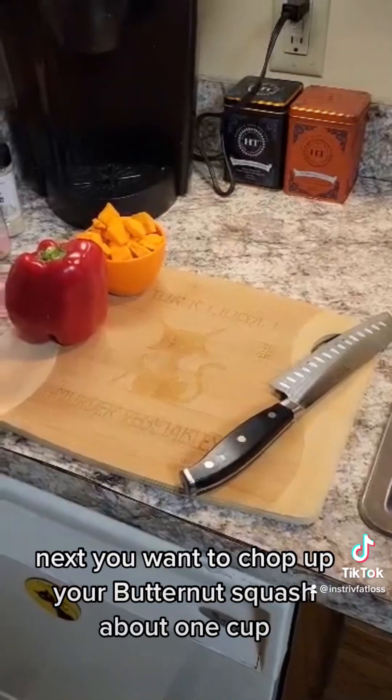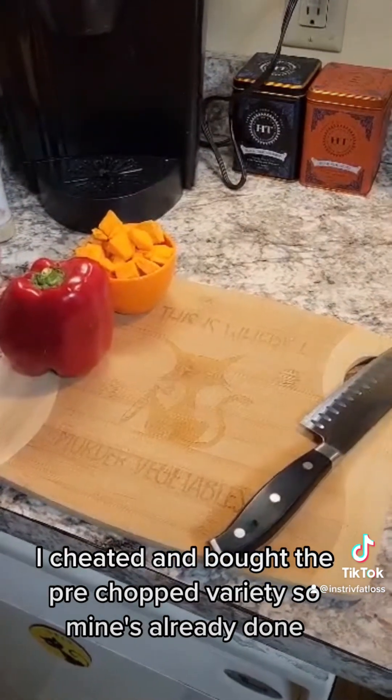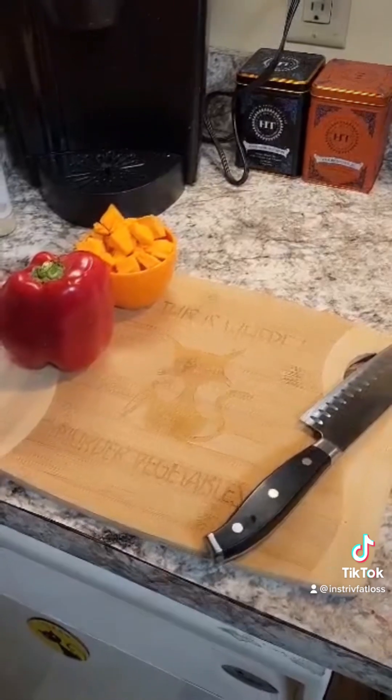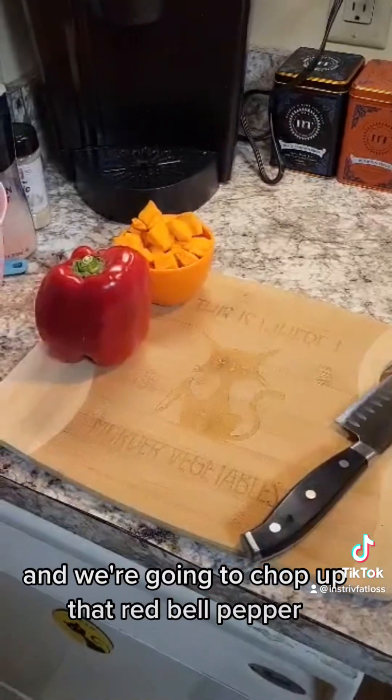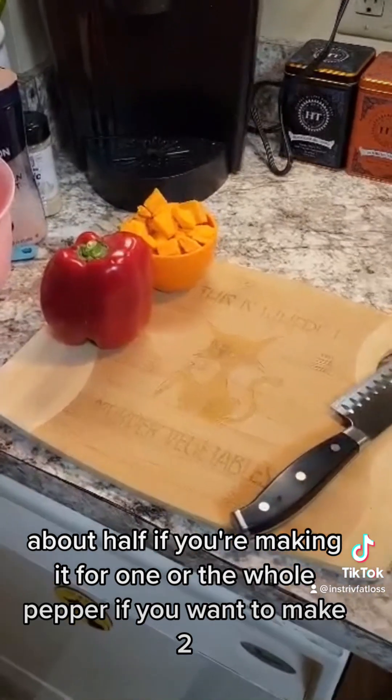Next you want to chop up your butternut squash, about one cup. I cheated and bought the pre-chopped variety so mine's already done. We're also going to chop up that red bell pepper — about half if you're making it for one, or the whole pepper if you want to make two servings.